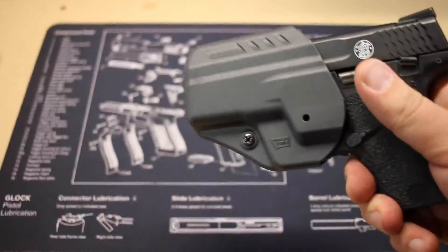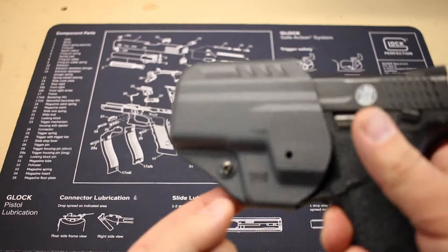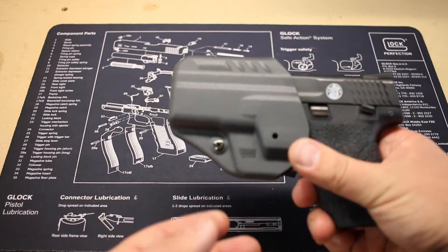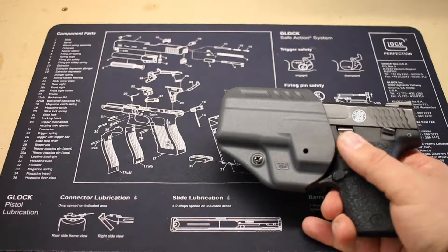So you simply go ahead and place it in here. There is very good tension on it. This particular tension screw here also allows you to increase or decrease the amount of resistance that you want on the firearm.